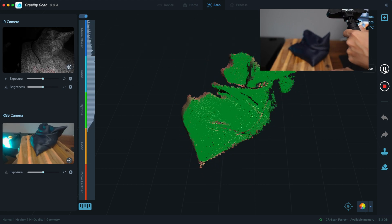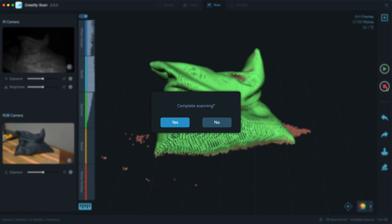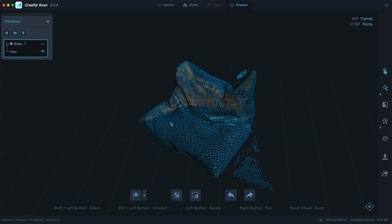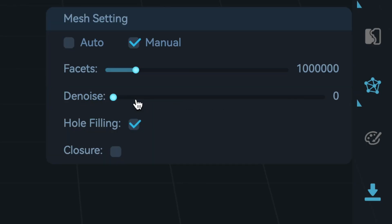What you always want to aim for is the green color of the scan in the preview window. Once that's done, click the stop button and do some cleanup. In the mesh settings, make sure to check both hole filling and closure options and click the mesh button.